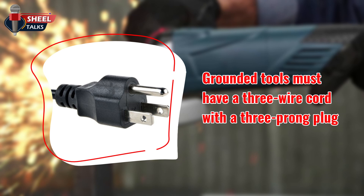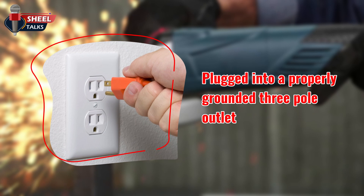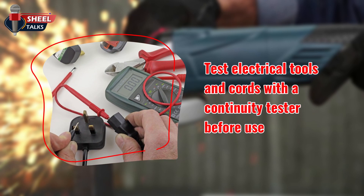Make sure tools are either properly grounded or double insulated. Grounded tools must have a three-wire cord with a three-prong plug. This plug must be plugged into a properly grounded three-pole outlet. Do not break off the third ground prong on a plug. Test electrical tools and cords for effective grounding with a continuity tester before use.